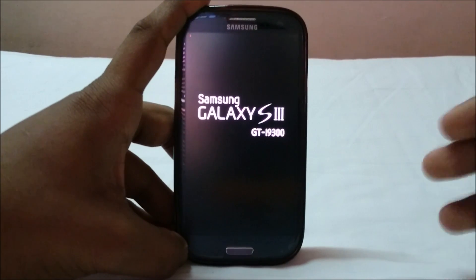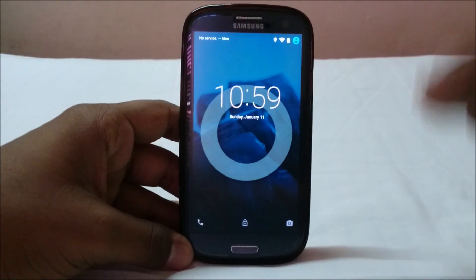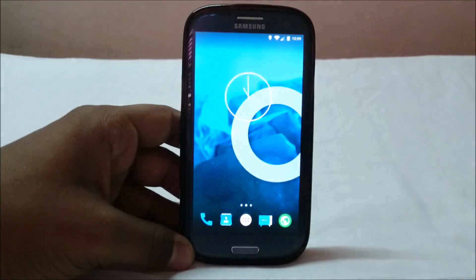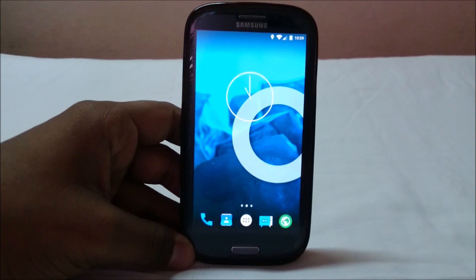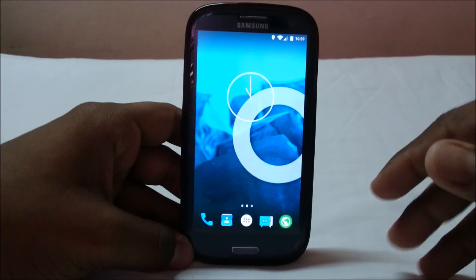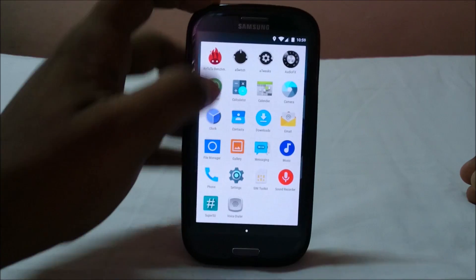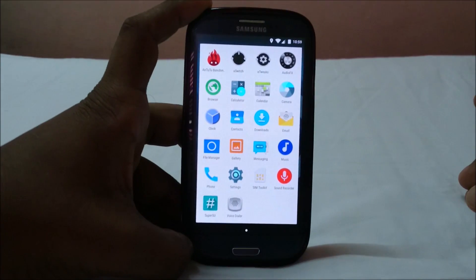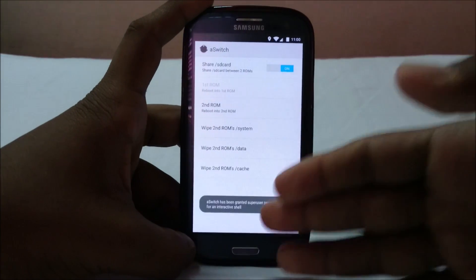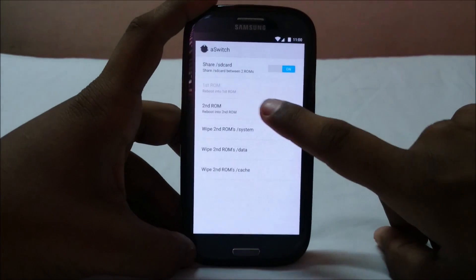It will boot into the first ROM — from there I can use aSwitch to go into the second ROM. I've booted into my CM12 ROM and it doesn't have any slowdowns. To answer a common question: the second ROM does not slow down the first ROM because it just resides in storage. Now I'll use aSwitch to boot into the second ROM — root permission is required.